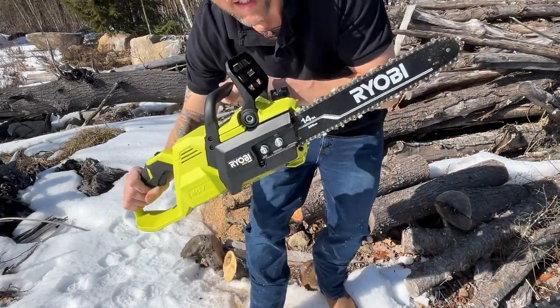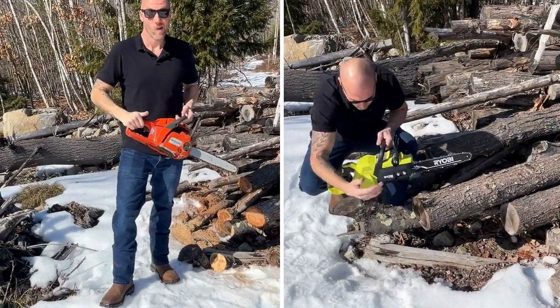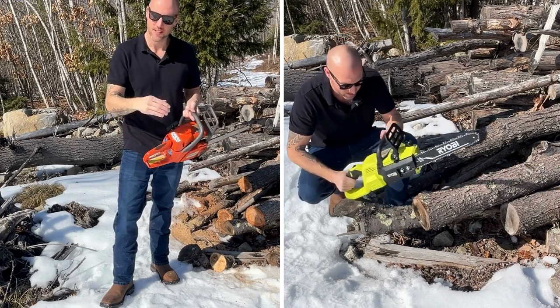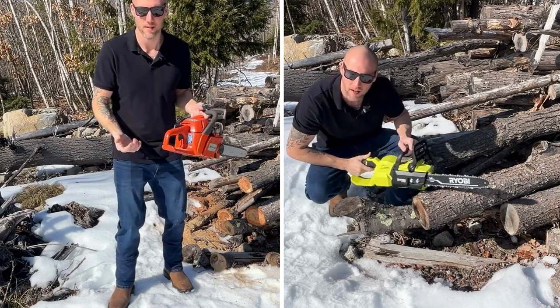Get one of these - order it right now, you won't be disappointed. We've got a traditional gas-powered saw here, and I wanted to show you real quick - I'll put these side by side - how long it takes me just to get this thing started versus how many cuts I did over here. If it'll even start, because this thing's been sitting for months.